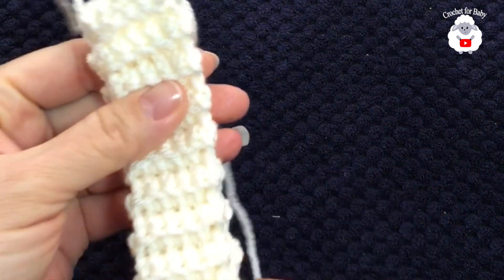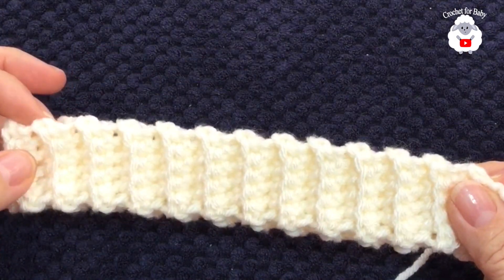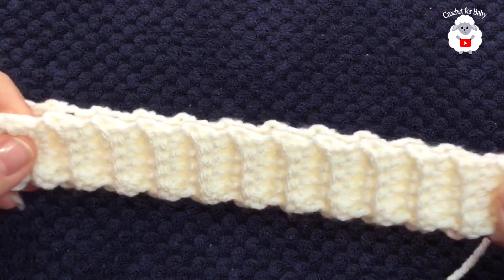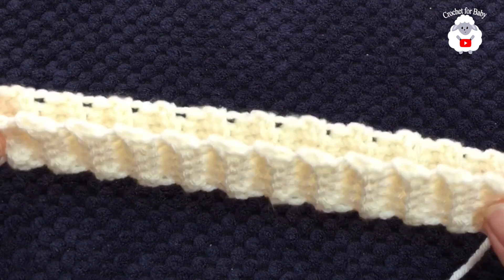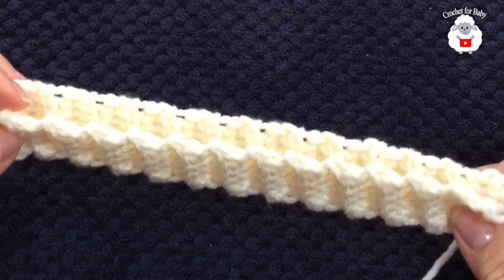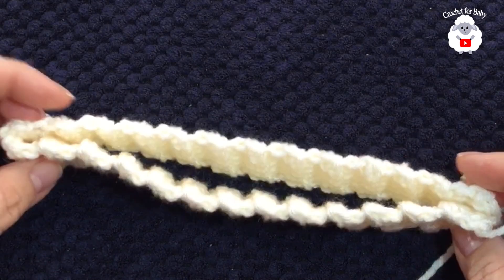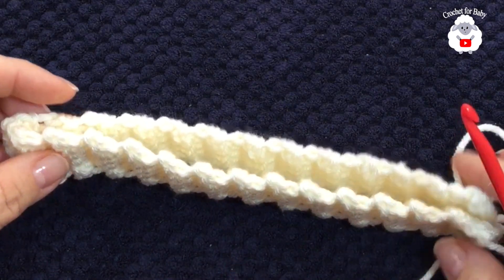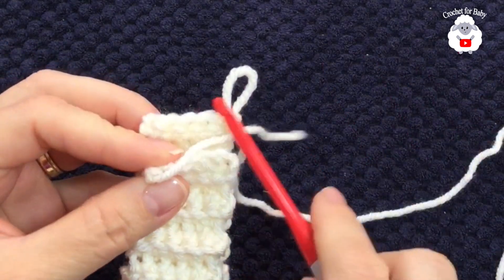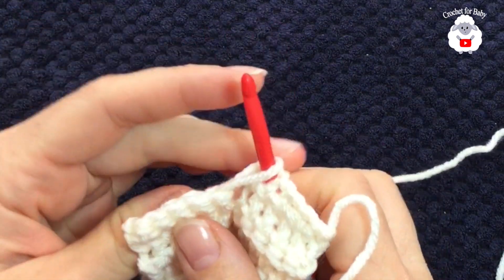Continue like this until you have 52 rows. Mine is ready — 52 rows measuring about 17 inches, which is about 43 centimeters. One important thing: when your brim is ready, stretch it and then measure it, because this type of brim is super stretchy. If you want to make this hat for any size or age, just make sure the number of rows is in multiples of two. Now I'm going to join both ends by inserting my hook into the first stitch and grabbing that loop.